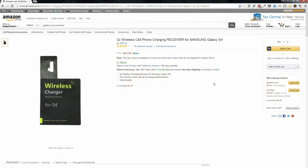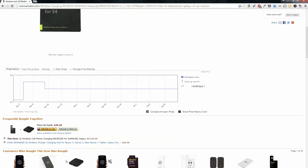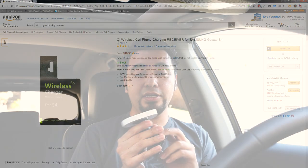Even if you don't have a phone with wireless capabilities — for example the Galaxy S3, Galaxy S4, or even the Note 3 — they have cases or inserts that go inside the battery cover that support wireless charging. So let me go ahead and show you guys the AirDoc itself.